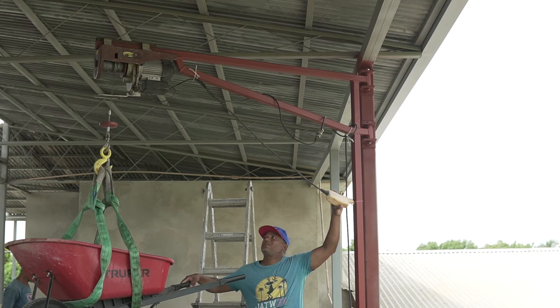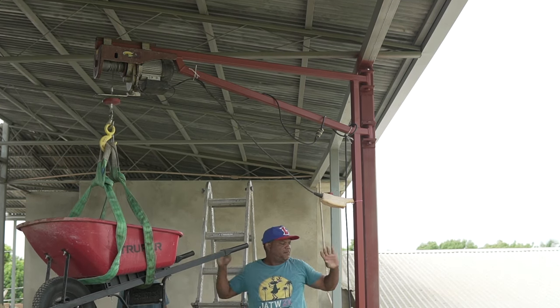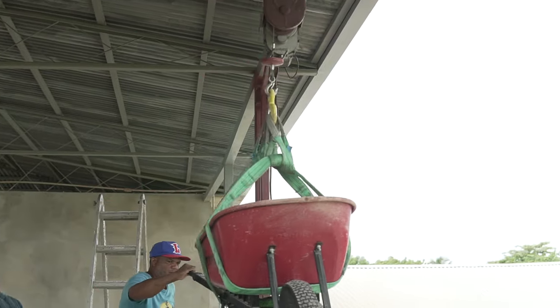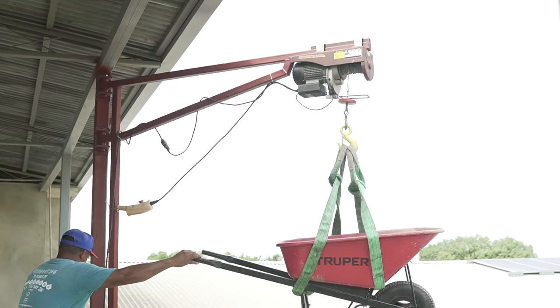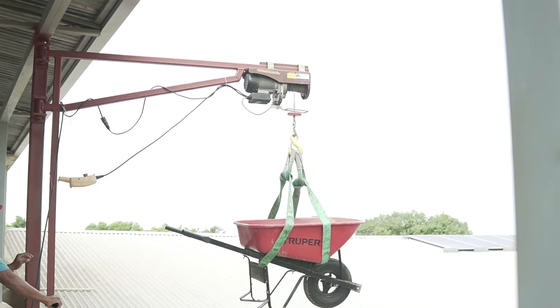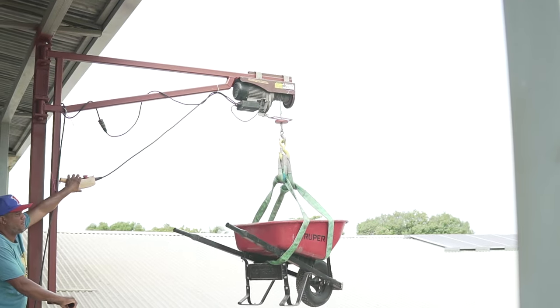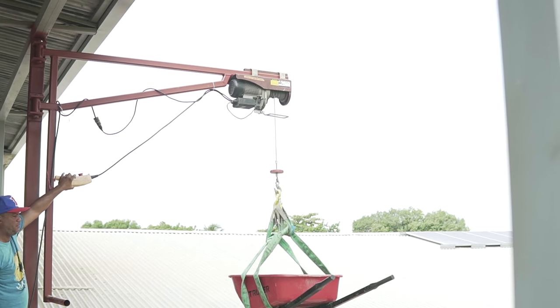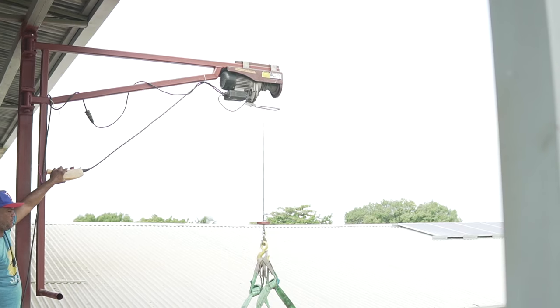I threw on a thousand-pound hoist that I had laying around — I believe this one's from Northern Tool, but it's pretty much the same as what Harbor Freight carries now, and they tend to work pretty well. We did have some problems in the transmission a while ago and had to change a bunch of bushings inside of it, so that was kind of a pain, but overall these little hoists work really well.